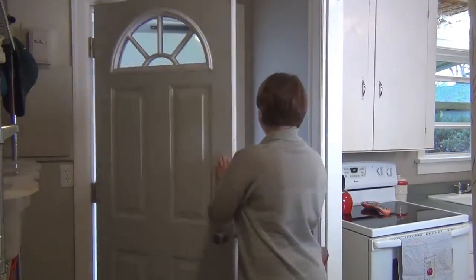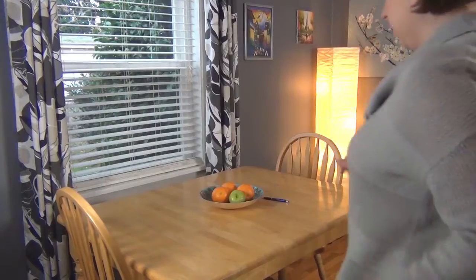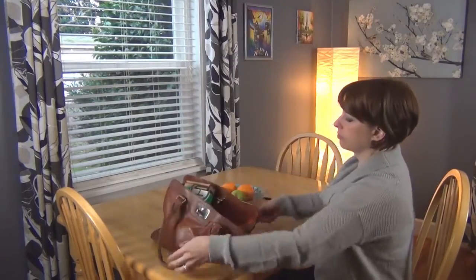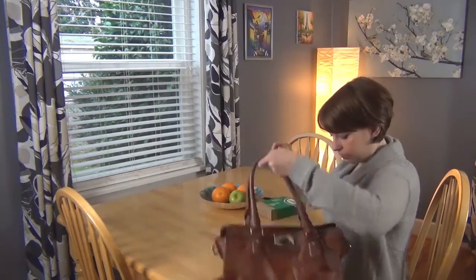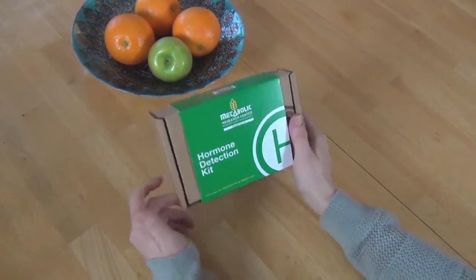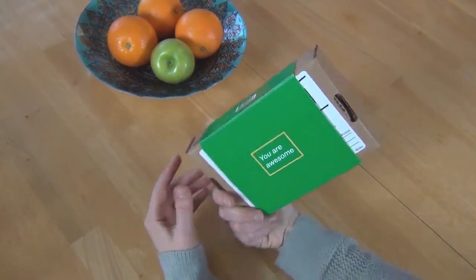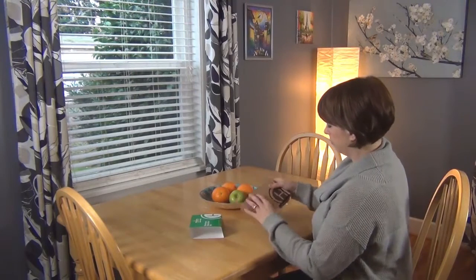Once you have received your kit from Metabolic Research Center, spend a little time becoming familiar with the contents. A good tip is to read the instructions the day before you are going to collect so that you are aware of certain important guidelines. Your kit has a green wrapper on the outside. You can remove this as you won't need it again. Many people place this on their fridge for extra motivation.